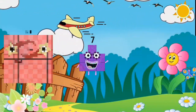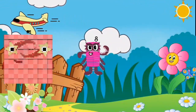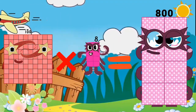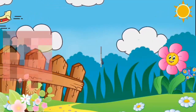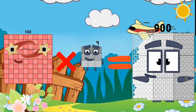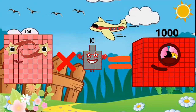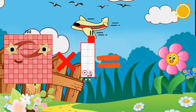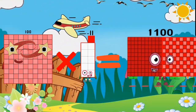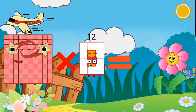100 x 7 is equal to 700. 100 x 8 is equal to 800. 100 x 9 is equal to 900. 100 x 10 is equal to 1000. 100 x 11 is equal to 1100. 100 x 12 is equal to 1200.